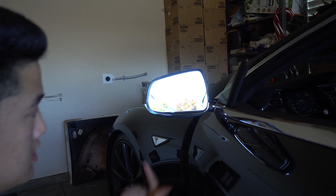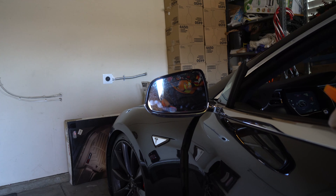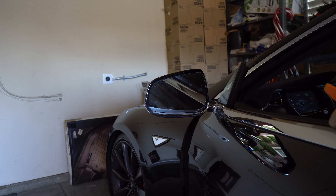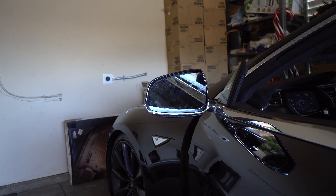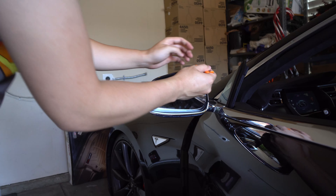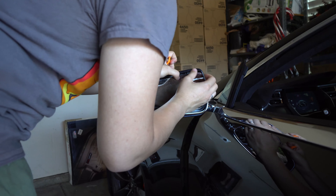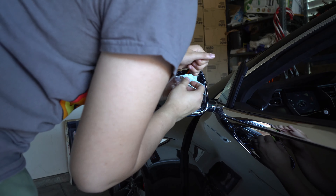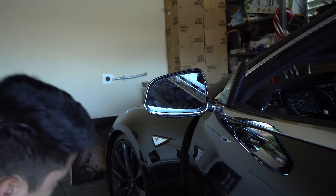So we have the mirror kind of sticking out that way so we can pry it. The easiest position for me is having it all the way down — when you have it all the way down, you're gonna be able to pry it a lot easier. You can use your hands or a tool. Generally using your hands, you can get a better feel. You want to be careful. Let me show you the back of how these tabs actually look.